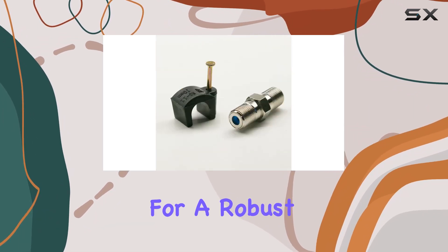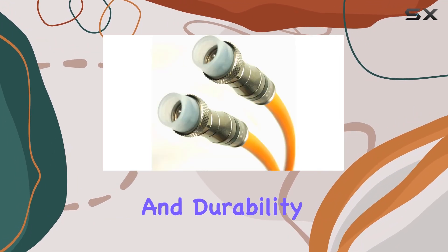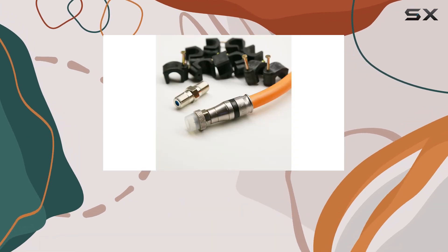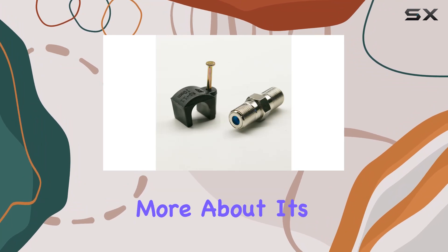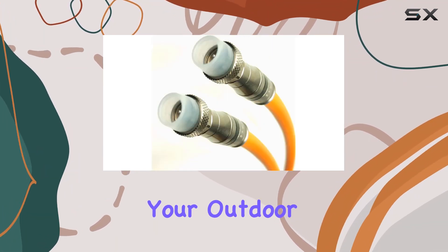If you're in the market for a robust underground coaxial cable that delivers on both performance and durability, the RGE11 cable with weather boot F connectors by FAT Satellite INTL is a solid choice. Explore more about its specifications and applications to see how it can enhance your outdoor connectivity setup.